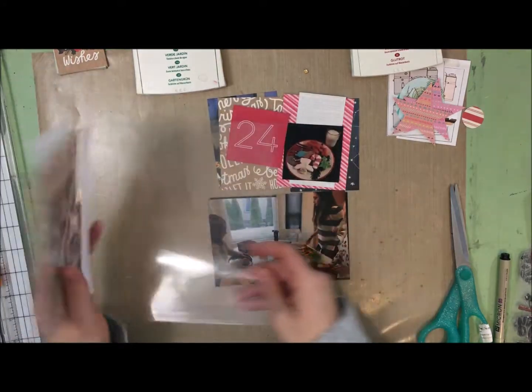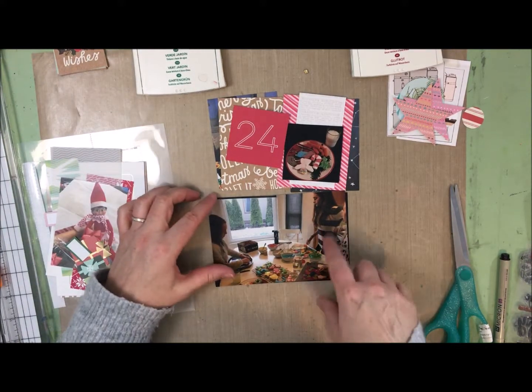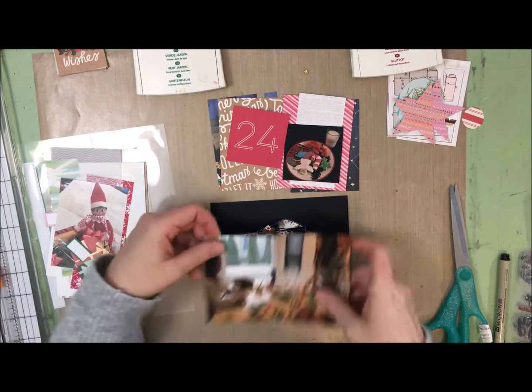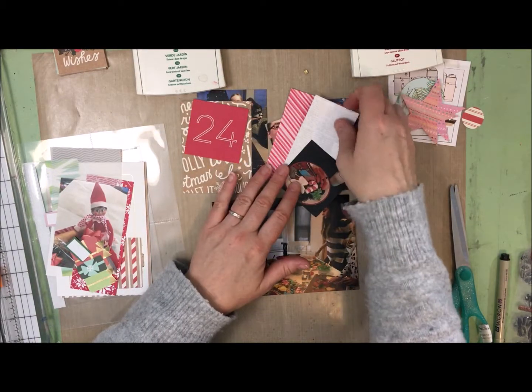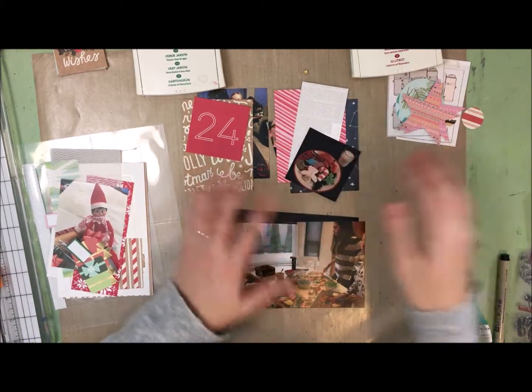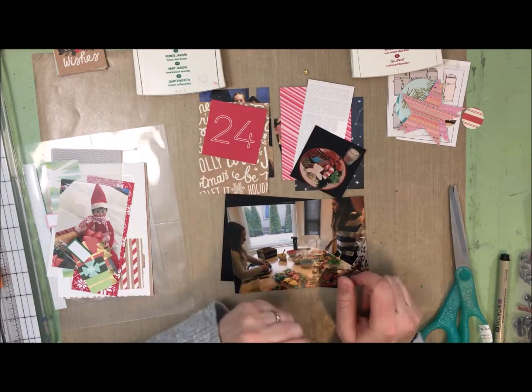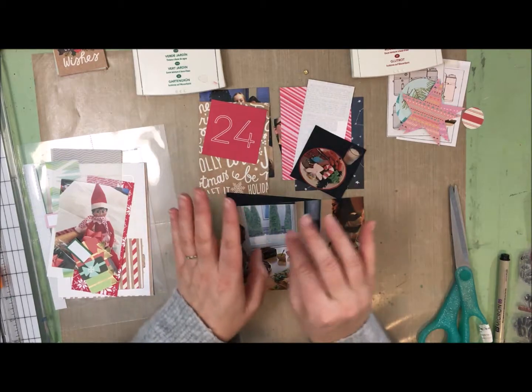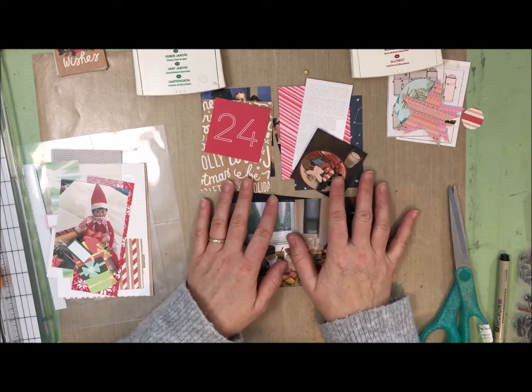And then I've got the photos from Christmas Eve. They decorated cookies and then we went for a walk and saw the lights. It was a quiet evening at home - played some games, my daughter fell asleep on me, all that kind of stuff. So I've sort of pulled some papers and things and now I'm going to get started.